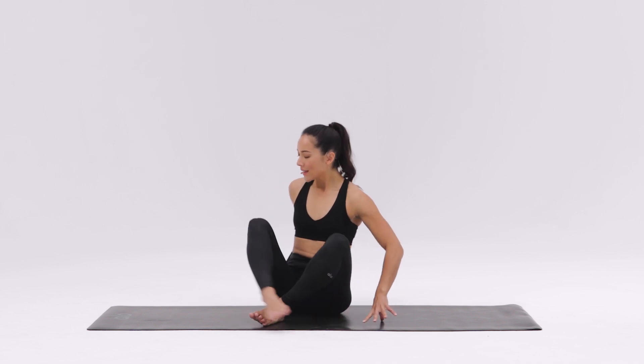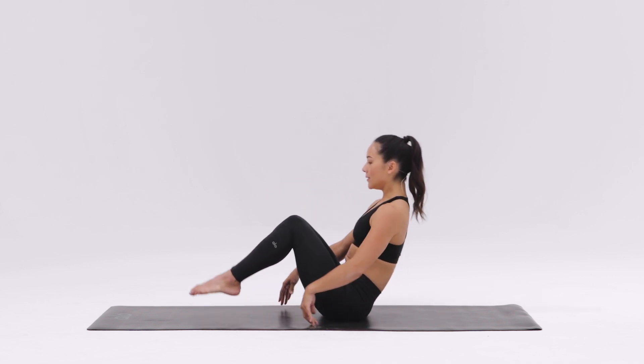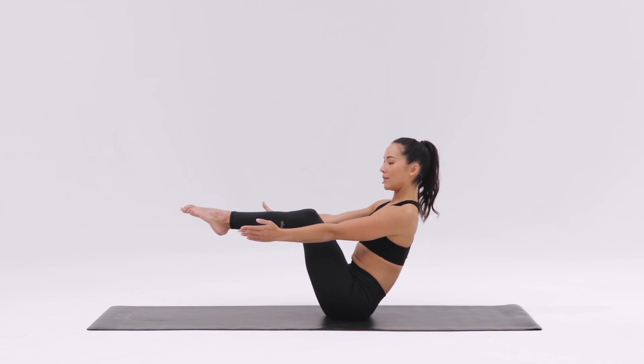This is half boat pose or Ardha Navasana. Starting in a Navasana, boat pose position, legs can be bent or straight.